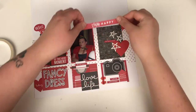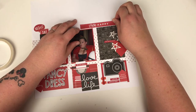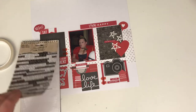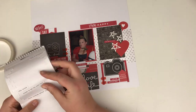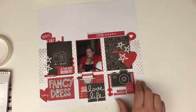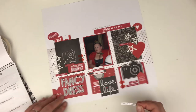Then I had this big 'Think Happy', and that really helps contain the top part of the layout, especially because there's so much white space up there. The final thing is just coming in with a couple of Tim Holtz tiny word stickers — one of my favourite things to use on a layout — and because they're black and white, I can use them.